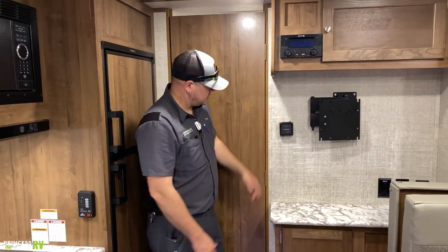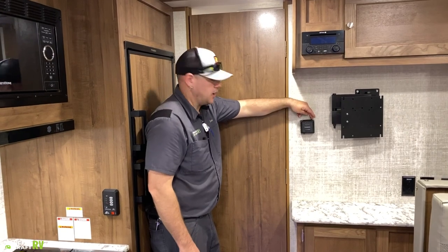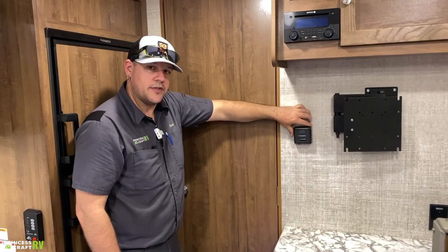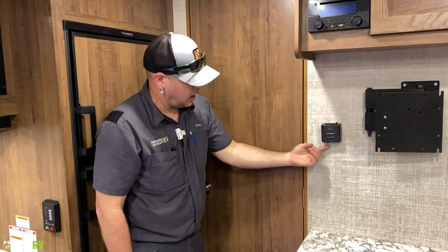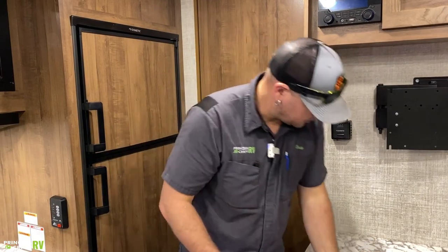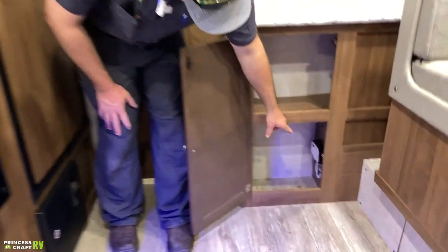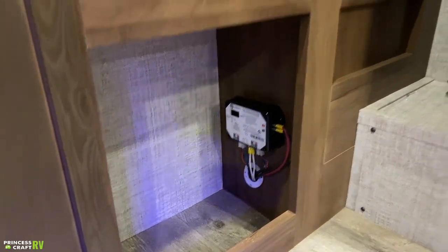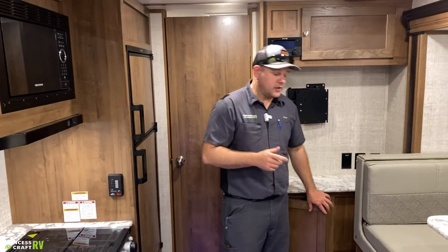The Dometic furnace thermostat is on this wall. There are two control levers: the top one is on/off — it's pretty stiff on the Dometic thermostat, so don't let it fool you. Left is on, right is off. The bottom lever sets your temperature to warm the cabin. Underneath the entertainment area is a large cabinet — the control board for your slide is in there. Knowing where it is will be helpful for override procedures if you're troubleshooting the slide remotely.